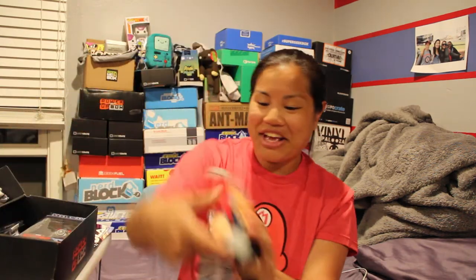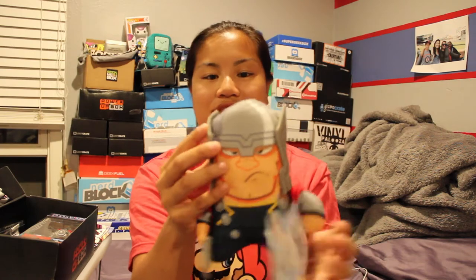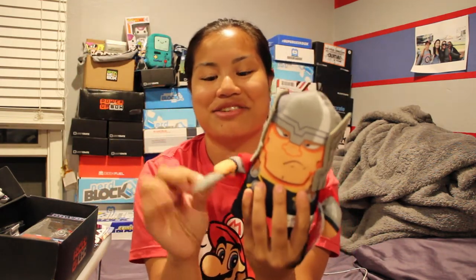The Power Up Box in the past, at least last time, had these random Monopoly shirts which had nothing to do with anything. But this box seems like it actually is following a theme, which I felt like it was lacking last month. I see a lot of Avengers and superhero things. The next item is a Thor plushie, sort of. He feels like he's made out of felt, and he has a little hanging thing. He is quite funny looking with his little felt hammer. I've never seen anything like this, and I actually like it.